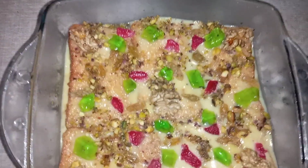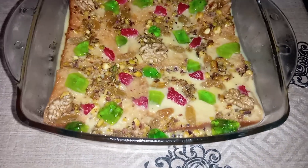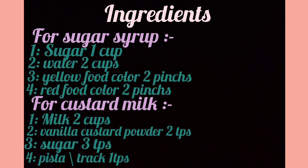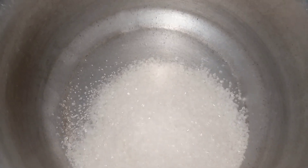This custard sweet cake takes only 5 minutes to make. To start, add two cups of water and then add yellow food color followed by red food color.